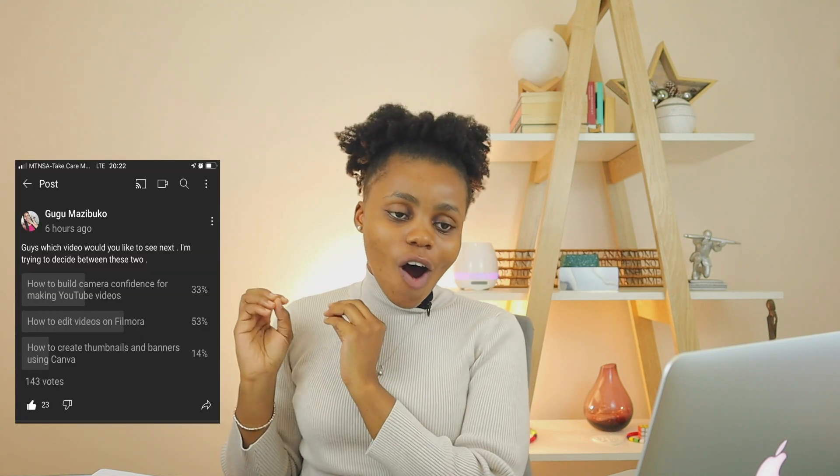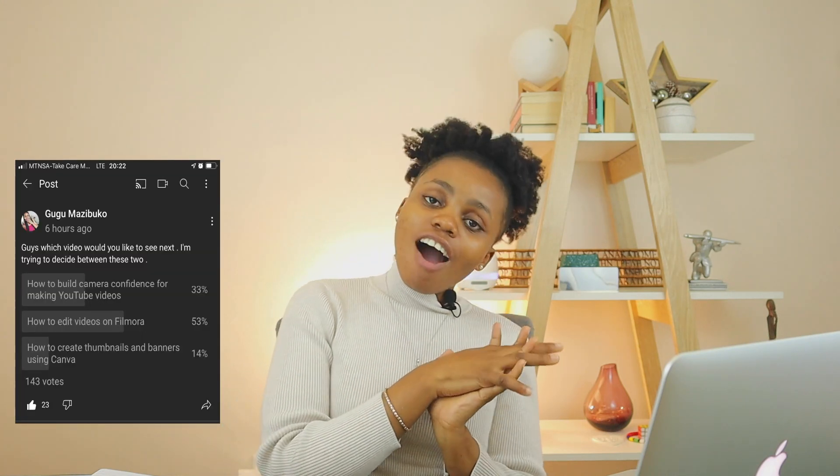Hi guys, welcome back to my channel. My name is Gugu Mazibugo, I am a YouTube content creator. I love sharing all things YouTube, especially since I am an upcoming YouTuber — I love sharing my journey with other upcoming YouTubers. On today's video, I asked you on a poll in my YouTube Studio what video you'd like to see next, and you voted for how I film and edit my videos on Filmora.